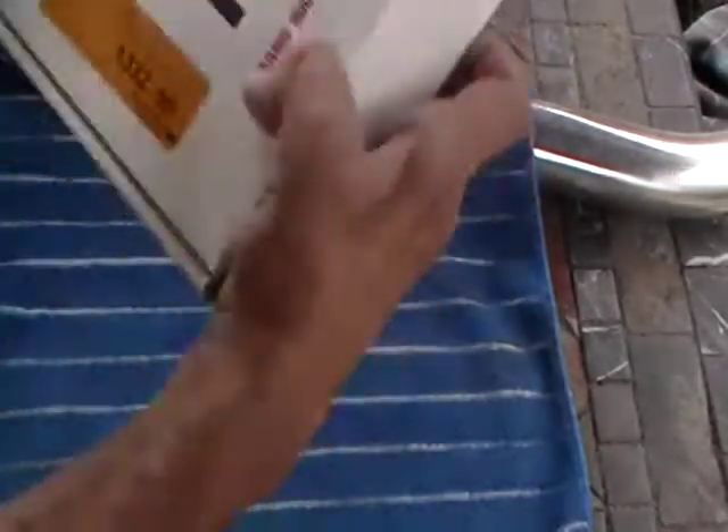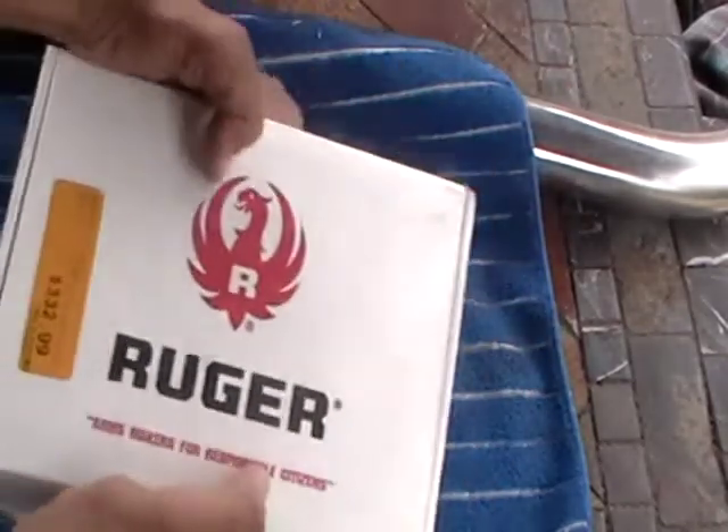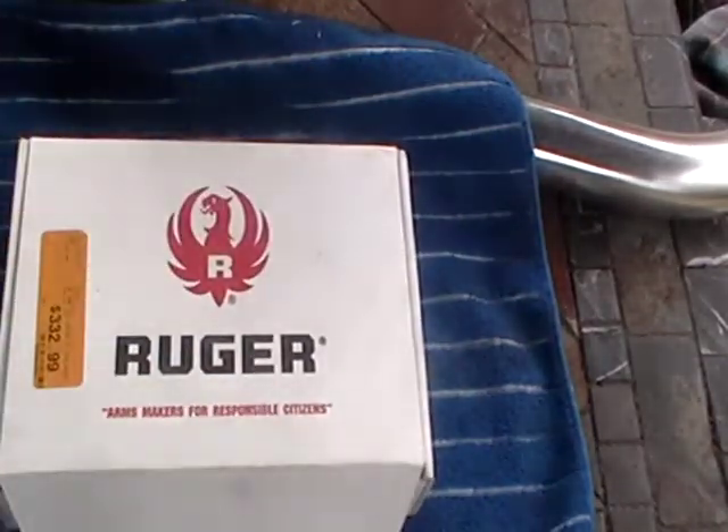Look how much I paid — that was a steal. This gun is a couple of years old.